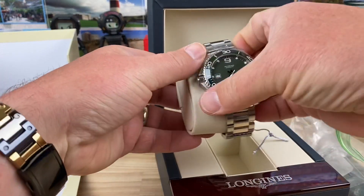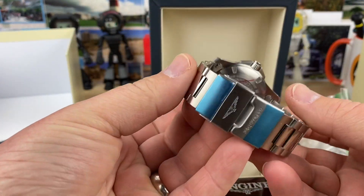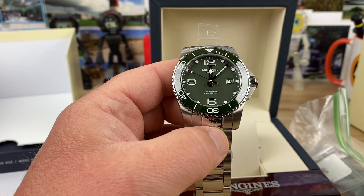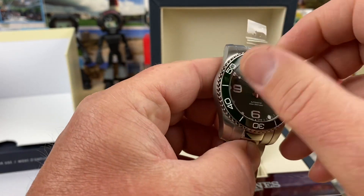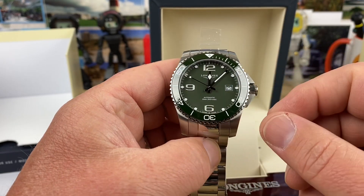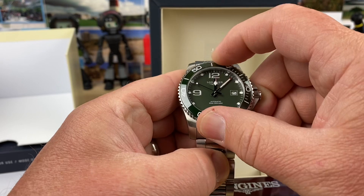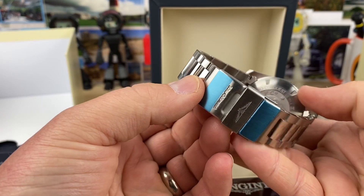It's a brand I usually don't see too much on my channel for sure. Very almost Breitling-like clasp there, and just a nice colorway on this one. Brand new — I think there might even be a protective layer on there. Ceramic bezel insert, beautiful green dial, nice polished handset, interesting crown, nice bezel action. This is a legit good watch.